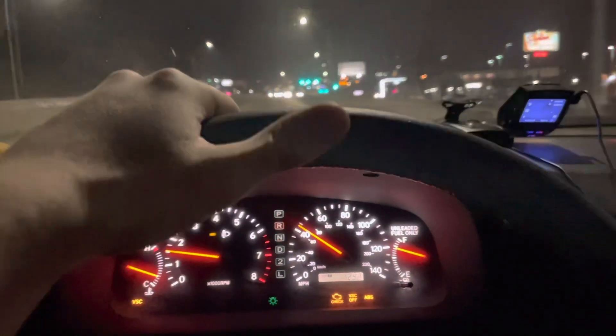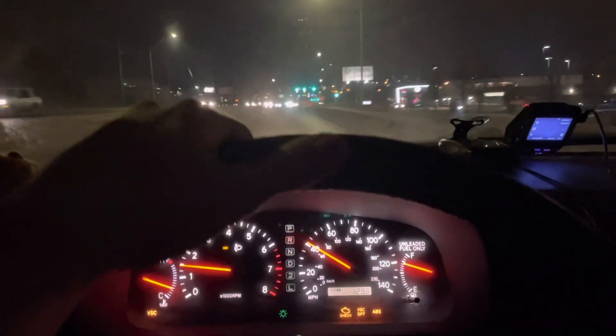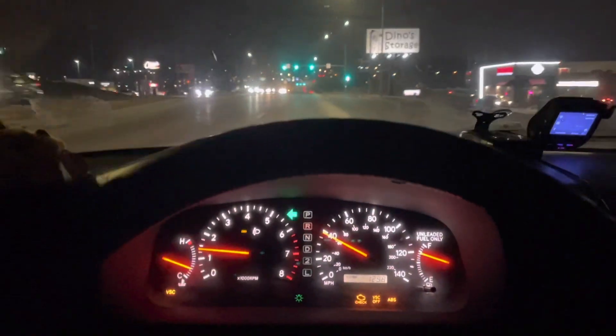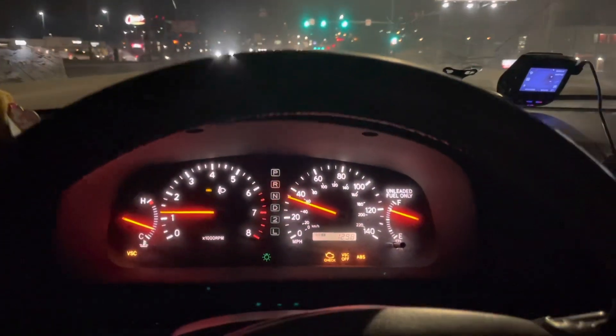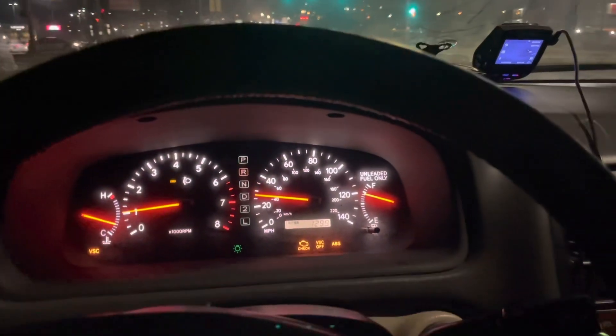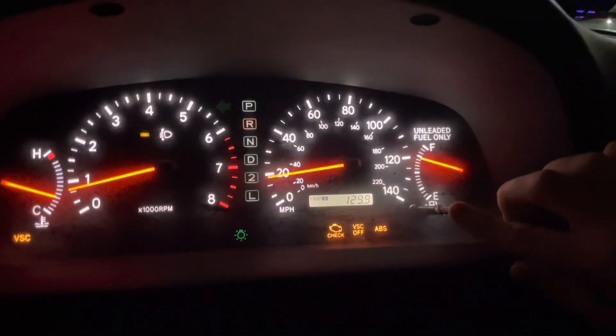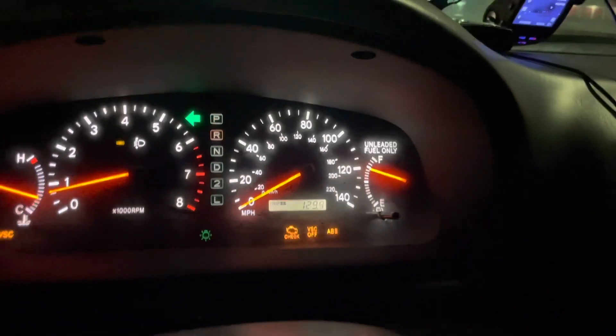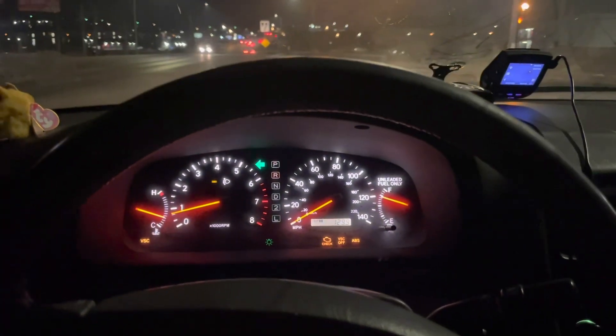Hope you guys enjoyed this video. There are going to be a few more to come — getting her all fixed up. Almost 200,000 miles on this, and I'll show you that before I leave. There you go. Hopefully many more miles to come. Thanks, guys.